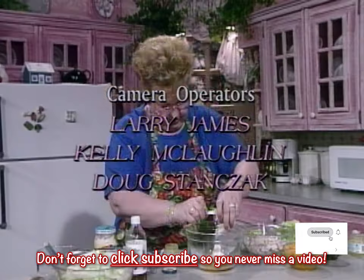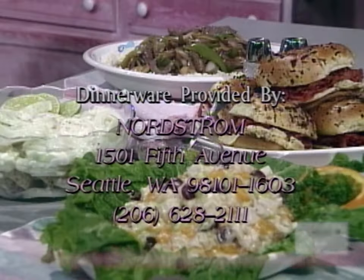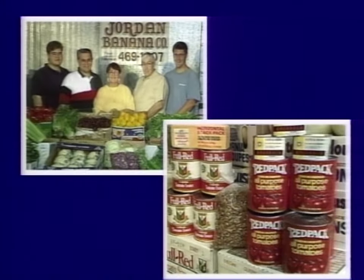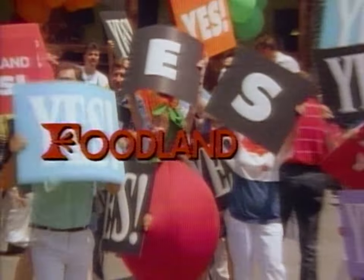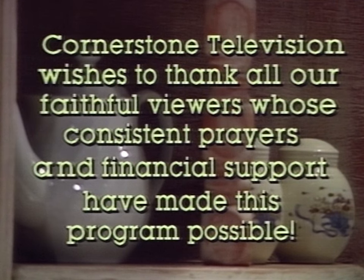Don't forget to click the subscribe button so you'll never miss another episode of At Home. Thank you for watching. Fresh produce provided by Jordan Banana, Wholesalers of Fresh Fruit and Vegetables in Dravosburg, Pennsylvania. Appliances provided by Decor Distinctive Appliances. Groceries provided by Foodland. Cornerstone Television wishes to thank all our faithful viewers whose consistent prayers and financial support have made this program possible.